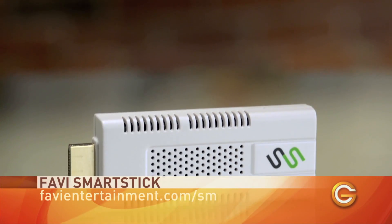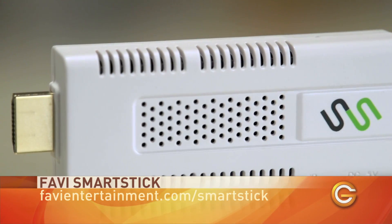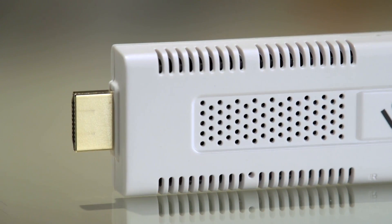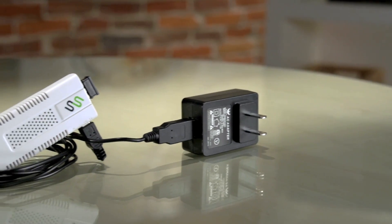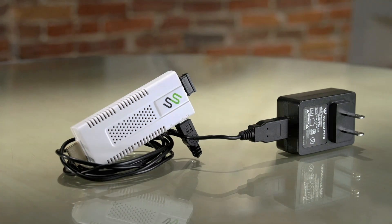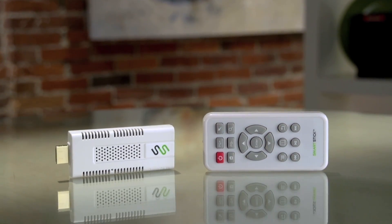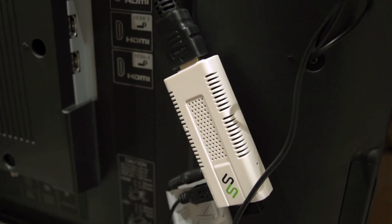First up, we're going to have a look at the Favi Smart Stick running the Android OS. I really like the simplicity of this product because all you have to do is plug it straight into the back of your TV via the HDMI port. However, I was not a huge fan of the fact that it requires a power source and an additional IR transmitter to use with the included remote — a couple more wires if you have a wall-mounted TV.